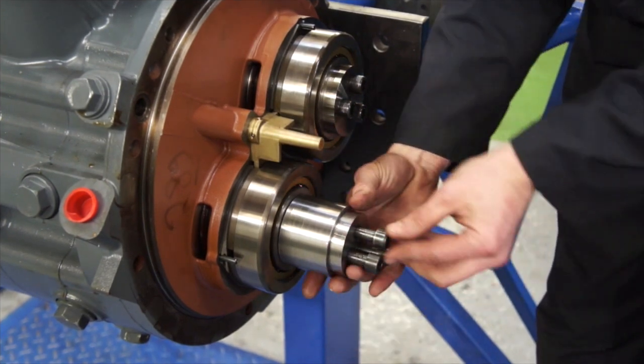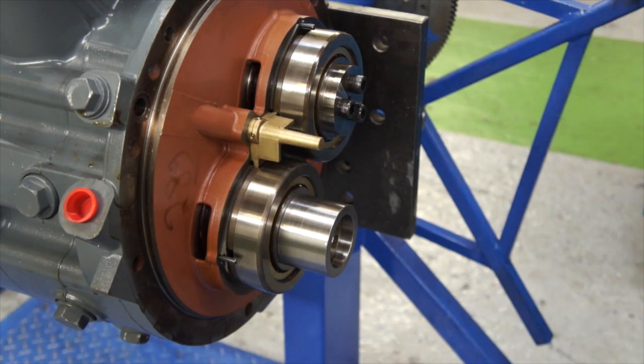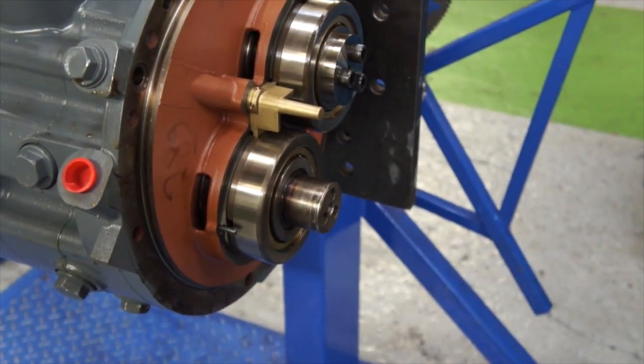You can see now that you've removed the transportation bush — make sure you put it to one side. When you send the old air end back to us, you'll need to fit this bush and re-torque the shaft.